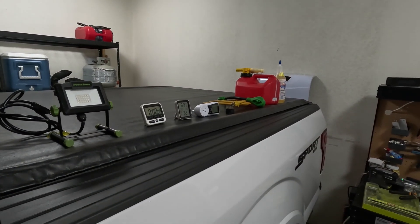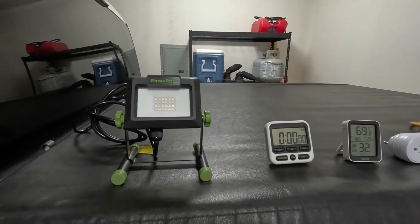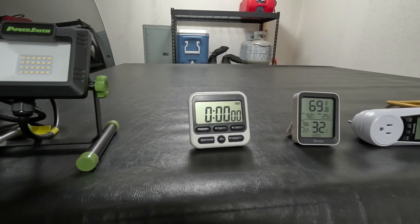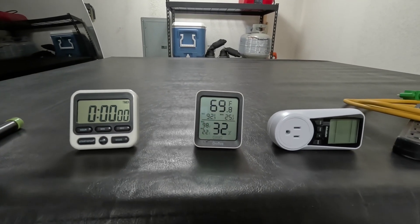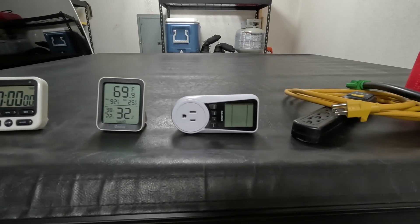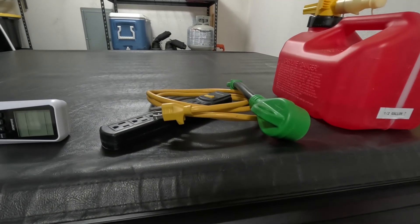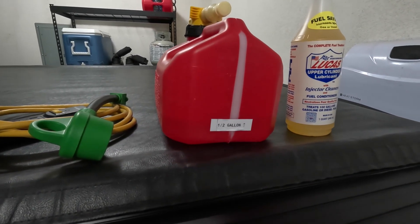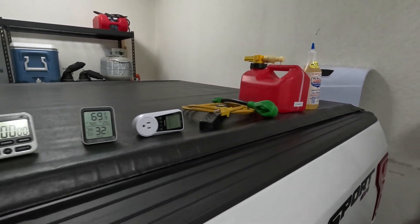Here are the tools we'll be using today: a 20-watt LED work light as a good indicator of when we lose power, a kitchen timer that counts up in hours, minutes, and seconds, a temperature gauge — since generators perform differently at different temperatures — a kilowatt meter, various surge protectors, extension cords, power adapters, half a gallon of 87 octane, and Lucas fuel treatment.